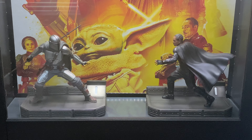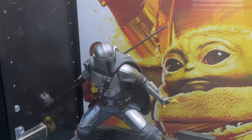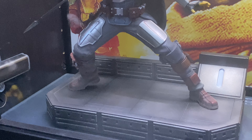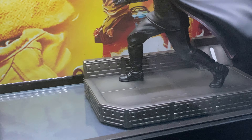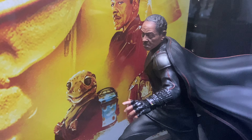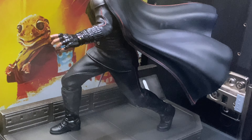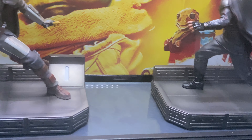Here we are in the display case. Mandalorian right here in attack mode, looks very good, sculpted very nicely, great details. And here we are with Moff Gideon — finally. Looks great. The statue does look amazing in this display beside Mandalorian.